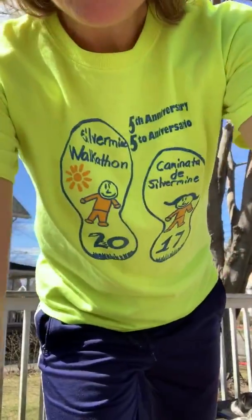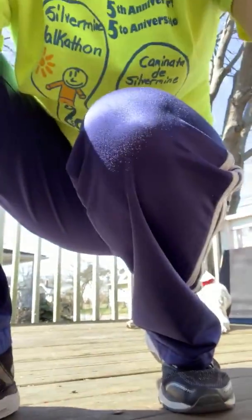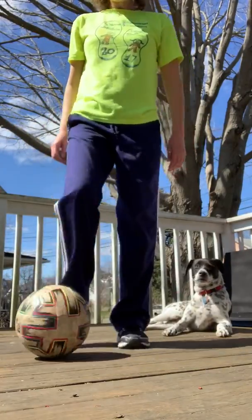All right! We got the heart rate going now. You want to do some soccer ball work, so let's get your soccer ball. All you need is a ball and some small space.